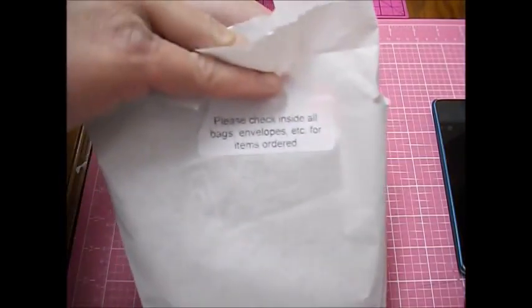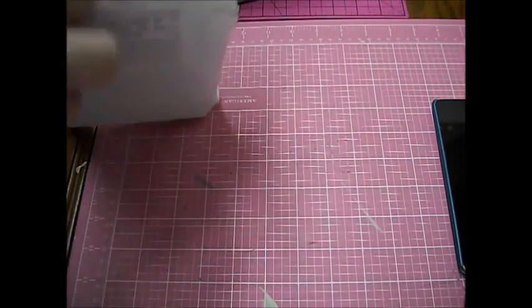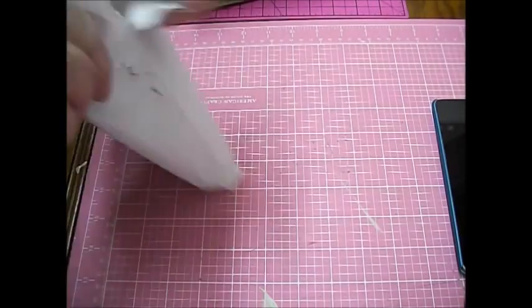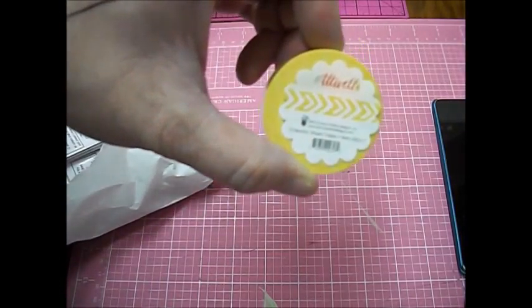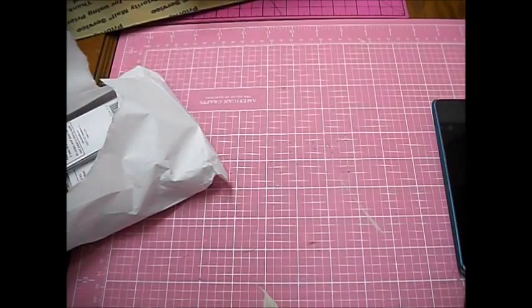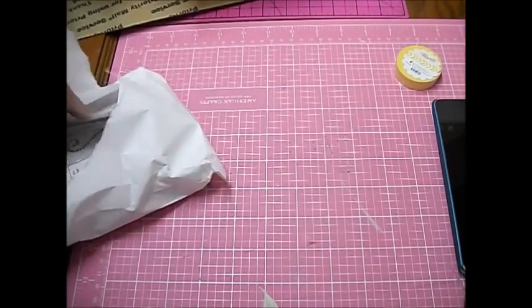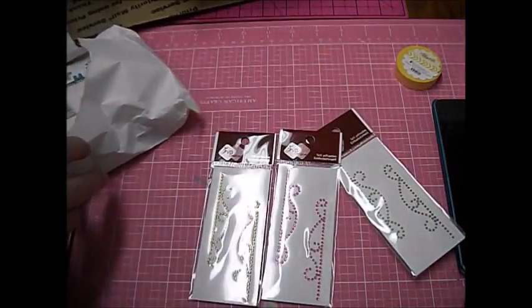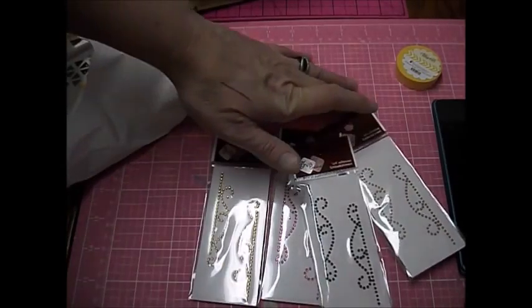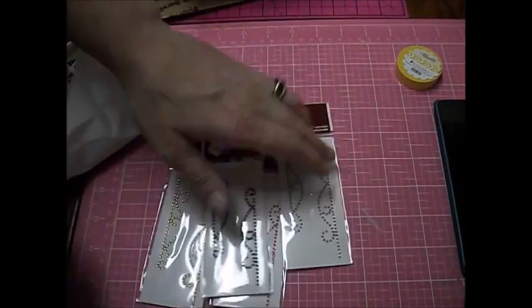Another one. It says please check inside all bags, envelopes, etc. for items ordered. Let's get it open — oh, some washi! It's kind of a yellow chevron, and this is by Atwell, by Nanty Roe Janitz. That's cool, that'll be fun. I also got a bunch of these borders — self-adhesive embellishment borders in pretty colors: bronze, black, pink, and gold. That was neat, I'm happy with that.